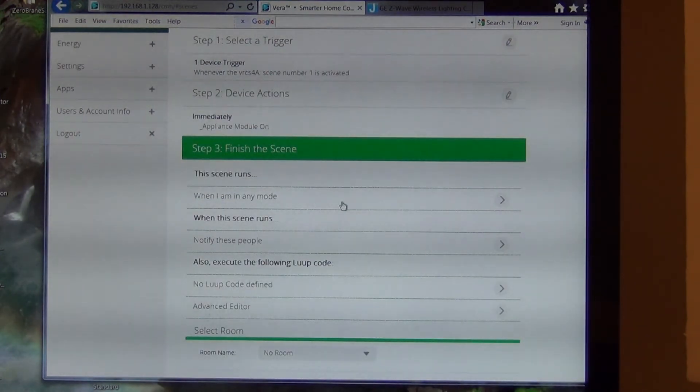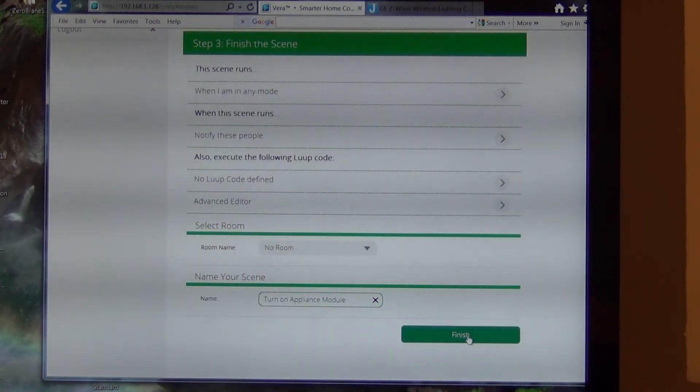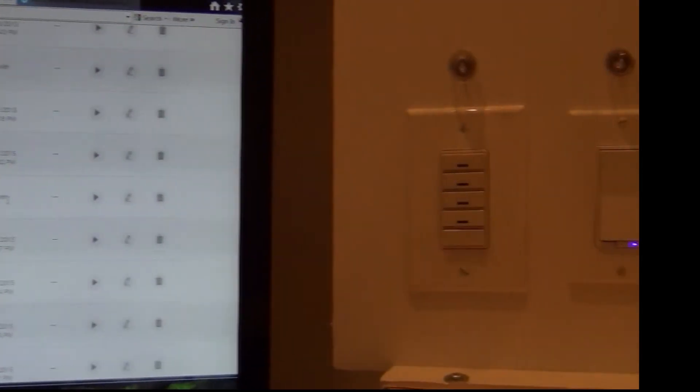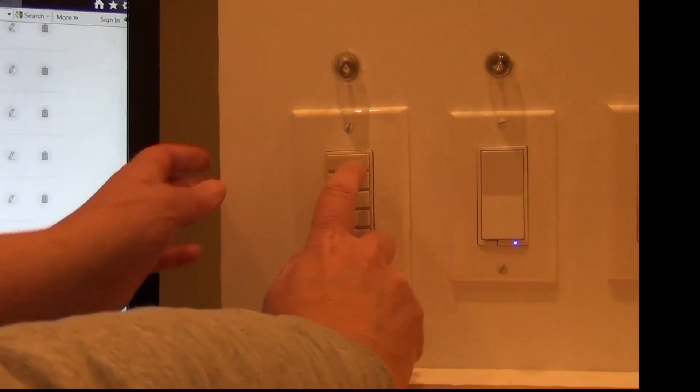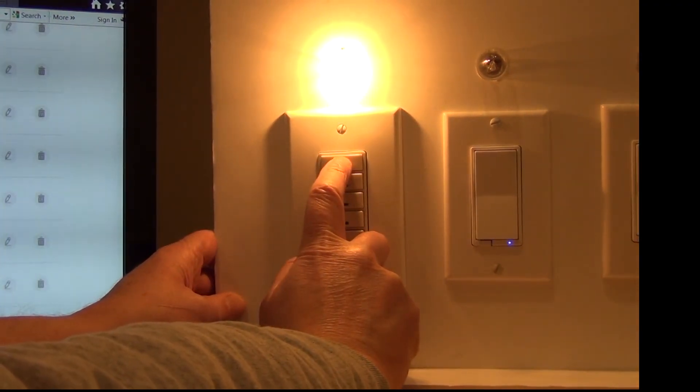I can ignore the next step for now and go back to look at what that does later. I'll name this scene 'turn on appliance module' — I wouldn't normally call it that but I'll leave it. I should be able to push this button now and it'll go on. Even though I didn't create a scene to turn it off, it knows to do that.